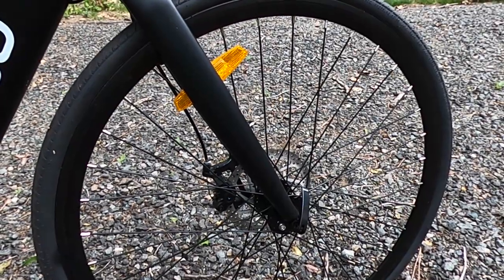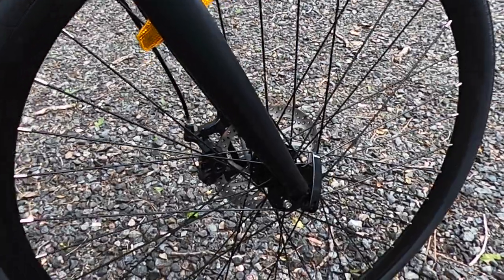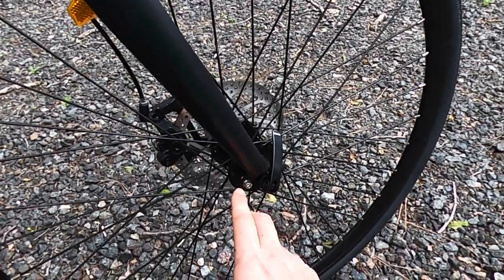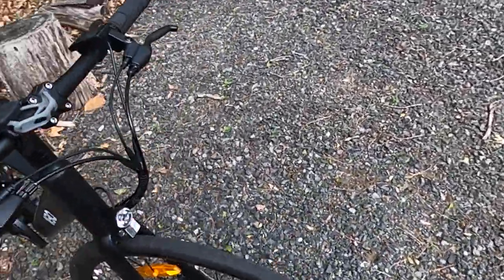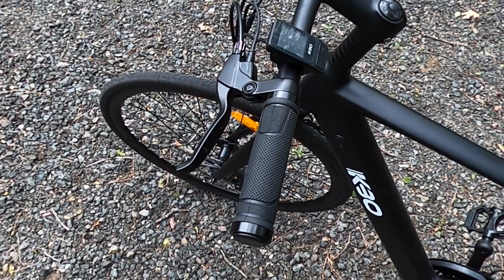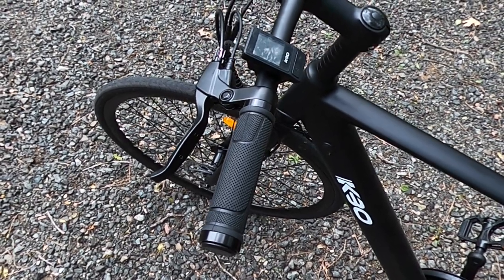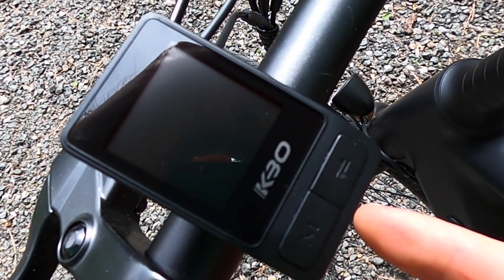The bike did come with fenders. I'm not sure if they're still shipping fenders with these bikes, but they do have mounting points for fenders if you choose to use them. Moving on to the cockpit — pretty simple up here, obviously no throttle. That wouldn't really make sense on a bike like this because you'd just burn through the battery too much.